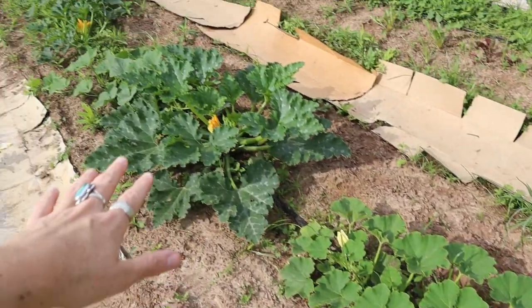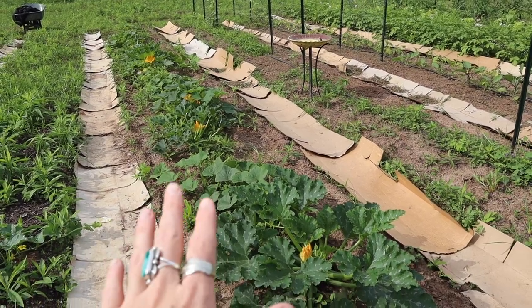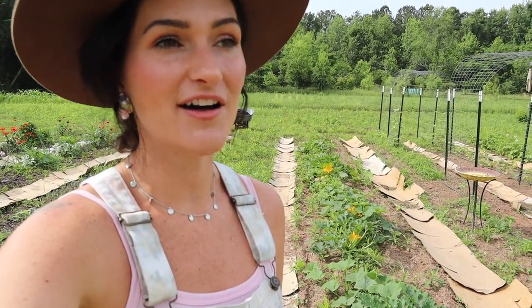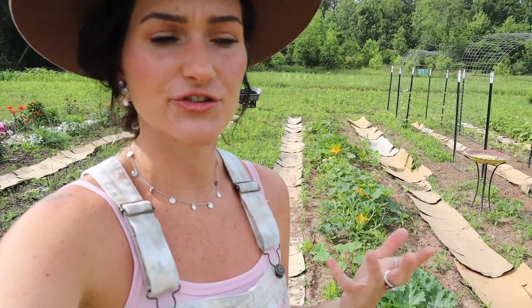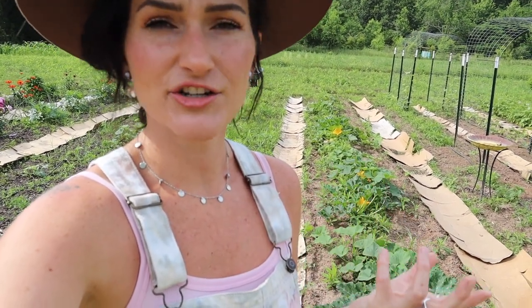So I'm in my squash patch here, where I'm growing all of my winter and summer squash. Now you may be thinking winter squash — isn't that for winter? If you're new to gardening, you may not know that winter squash is actually grown in the summer, but it's a more hardy type of squash that can be stored better for a longer amount of time. So typically if you harvested it in the fall, you'd be able to use it throughout the winter, whereas summer squash is more tender and needs to be used quickly after harvesting.